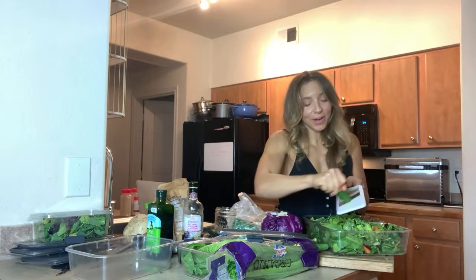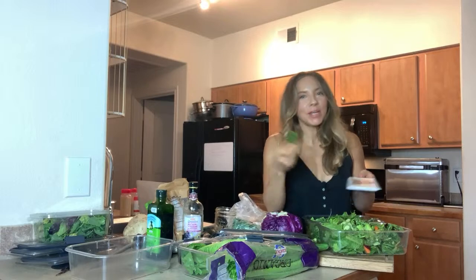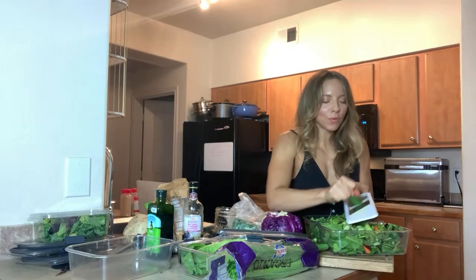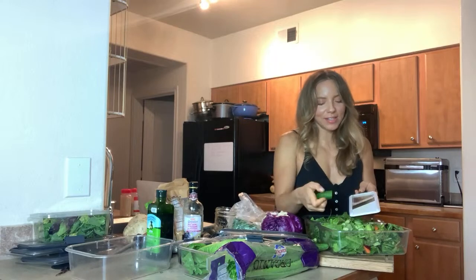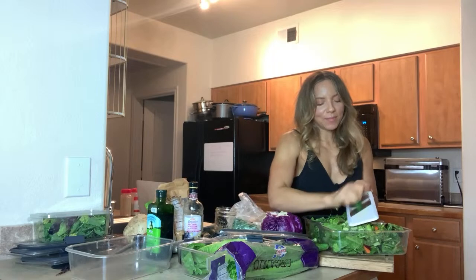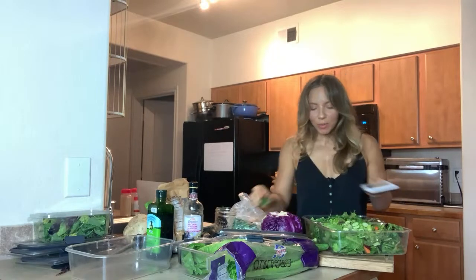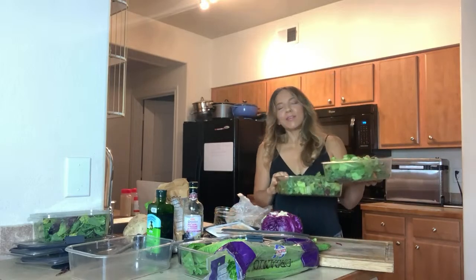I use one cucumber in each container. These are also great in smoothies, by the way. If you want some smoothie hacks, I might do a video about that — I did one years ago but I've got a lot more information to offer at this point. The salad is looking pretty good already and if you wanted to stop there you could, but we're not stopping there because I've got some extra goodies to show you.